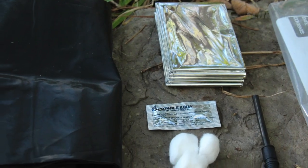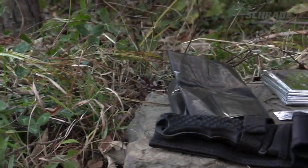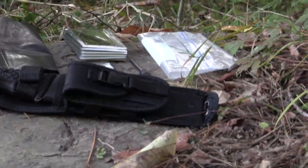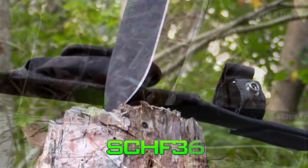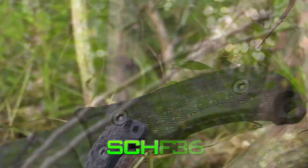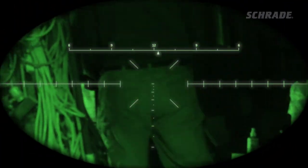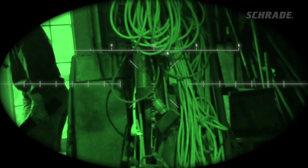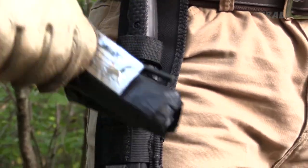We are talking about a mini do-it-yourself survival kit that can be easily assembled and carried in a pocket or the sheath pouch of a knife, such as the SCHF-9, SCHF-36, and SCHF-26. This is a great option for the outdoor adventurer who never leaves home without his trusty survival knife.